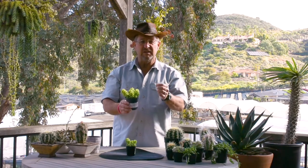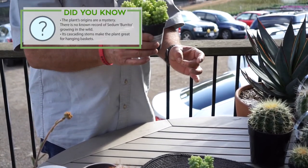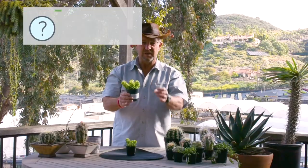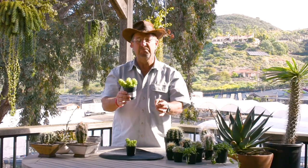It doesn't grow real fast, but when you leave it in the pot and let it start growing, you watch it start to develop that long chain. I've seen these chains of bright lime green little leaves be up to two or three feet long in great cascading symmetrical tails — donkey tails, except little donkey, baby donkey, burrito.